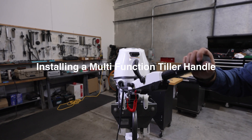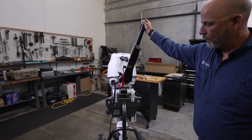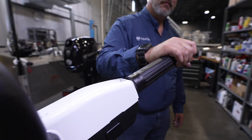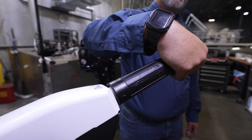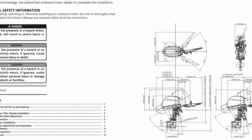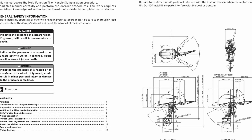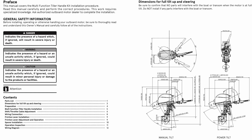Installing a Multi-Function Tiller Handle on a MFS2530D. Tohatsu offers a multi-function tiller handle that may be installed on remote models of the MFS2530D. To determine if the multi-function tiller handle will fit your application, please refer to the multi-function tiller installation manual for dimensions and angle limitations regarding your boat dimensions.